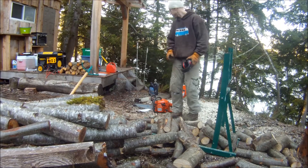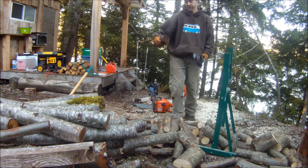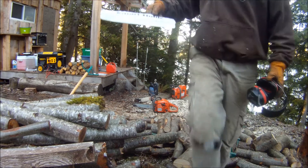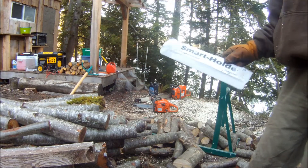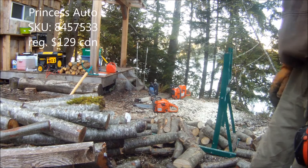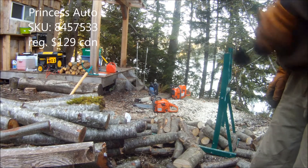Hey YouTube, Doc Three Toes. We're going to do a little test on a log holder called the Smart Holder. Designed in Sweden, I believe. Princess Auto, got it on sale, I think, $129.